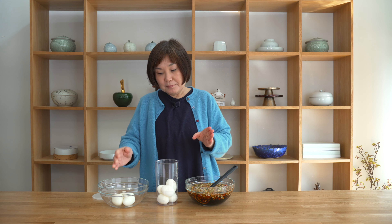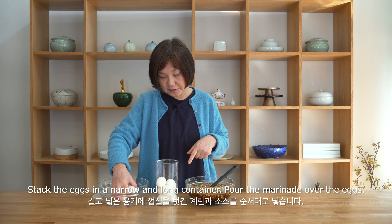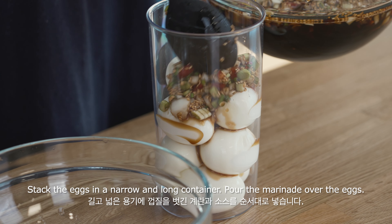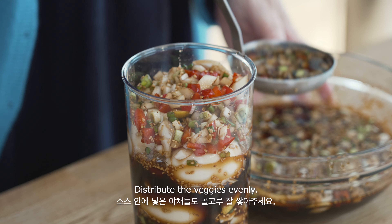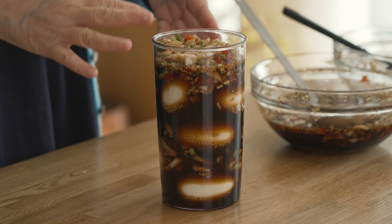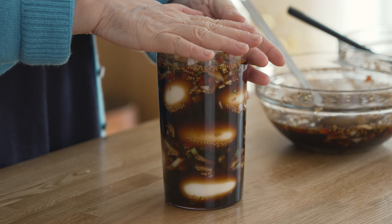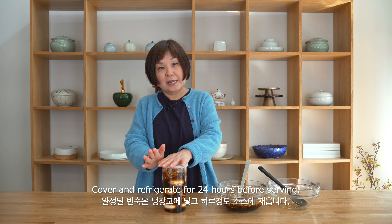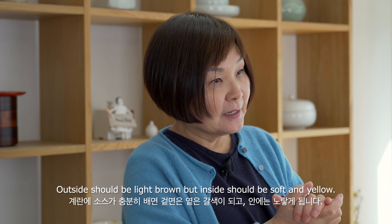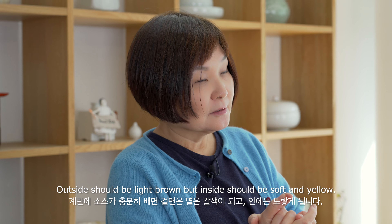If you can, find a narrow and long container — that way you can make sure all the marinade will cover the eggs. I've now peeled all the soft-boiled eggs and I'm going to stack them into the container, then pour the marinade over. It's nice to have the sauce and vegetables layered in between. I'm going to cover this and put it in the refrigerator for a day. After 24 hours, the outside of the egg will be nicely golden brown or dark, but the inside when you cut it open will be perfectly soft-boiled.